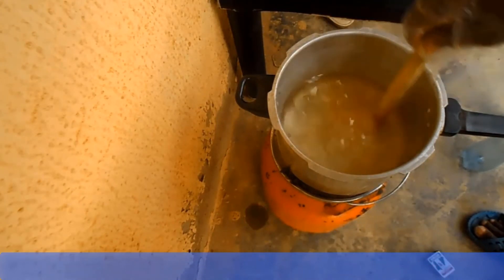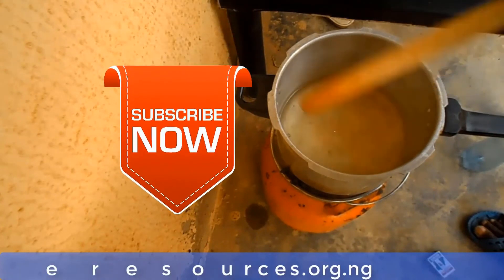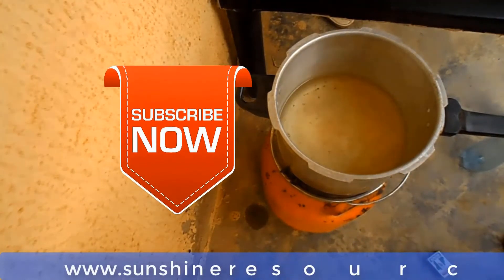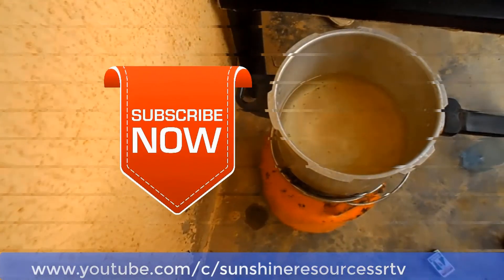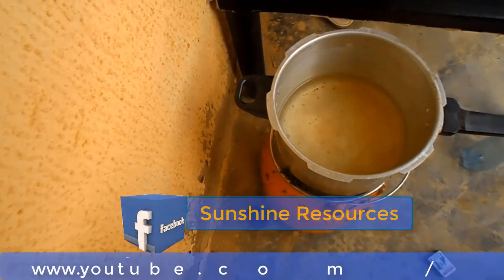Thank you very much for watching and God bless you. If you liked this video, give us a thumbs up and subscribe to our YouTube channel. You can visit our website at www.sunshineresources.org.ng. You can visit our YouTube channel at youtube.com/c/SunshineResourcesThatTV. You can also follow us on our Facebook page at Sunshine Resources. Thank you very much for watching and God bless you.